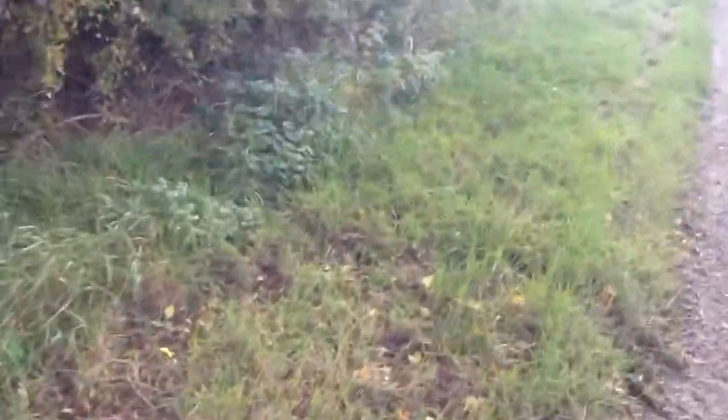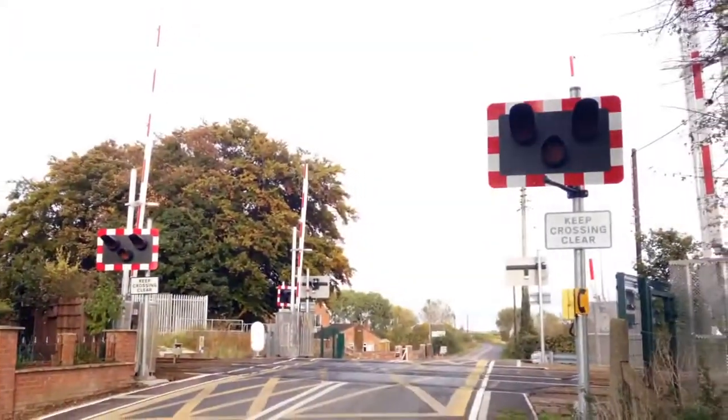And then we'll get a quick far back view of the level crossing for you. There's the crossing. And thank you guys.